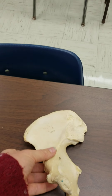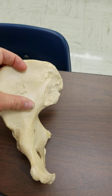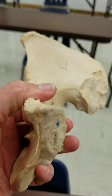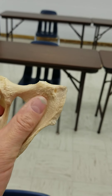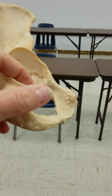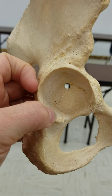To summarize the labeled features: we've got the iliac crest, the iliac fossa, the ilium bone, the pubic symphysis where the blue dot is, the pubic bone, the ischium, the obturator foramen, the ischial tuberosity, and the acetabulum.